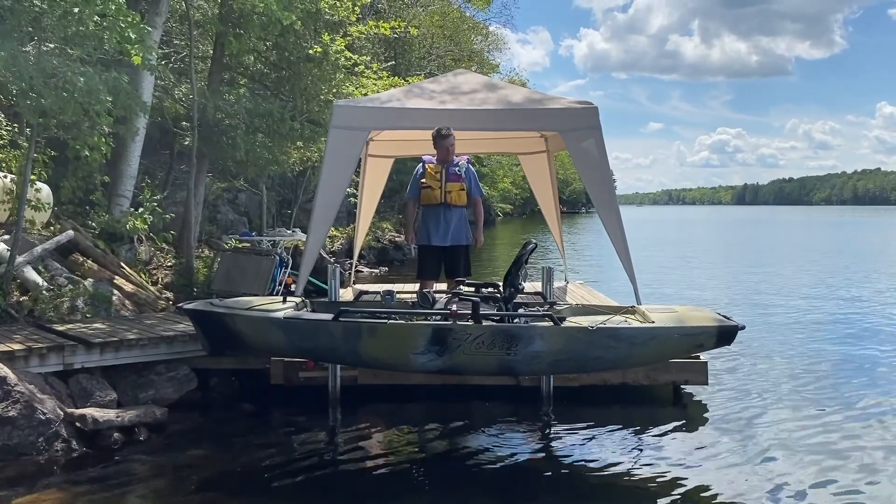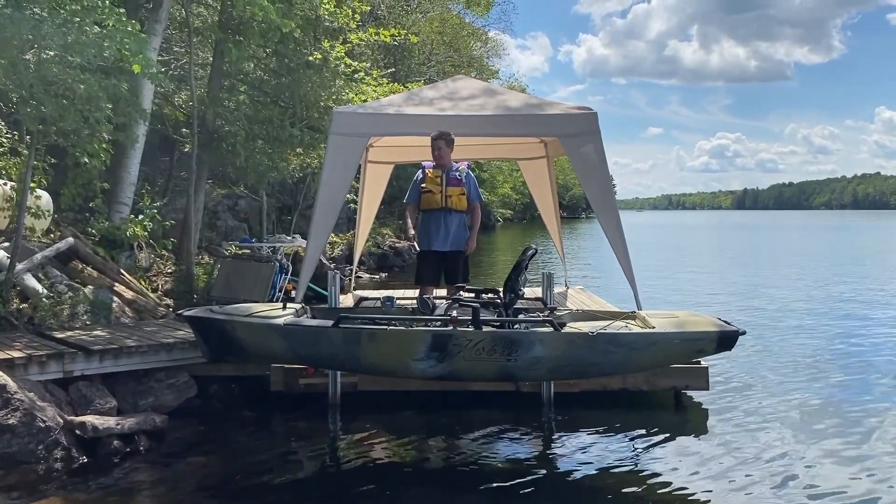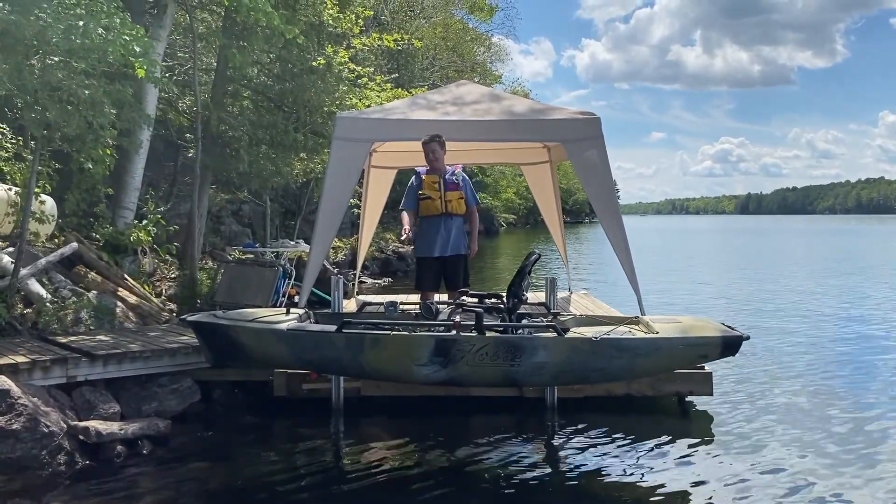Thanks very much for watching today. Happy pedaling with these kayaks!